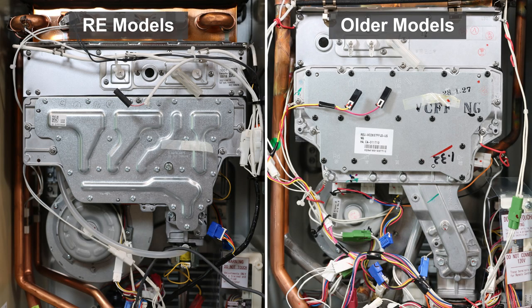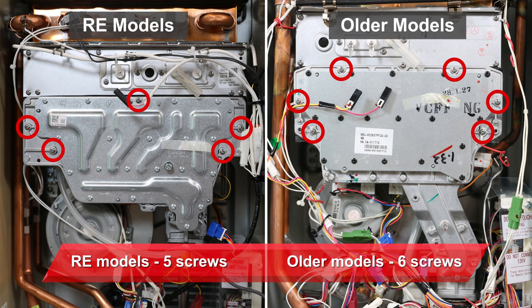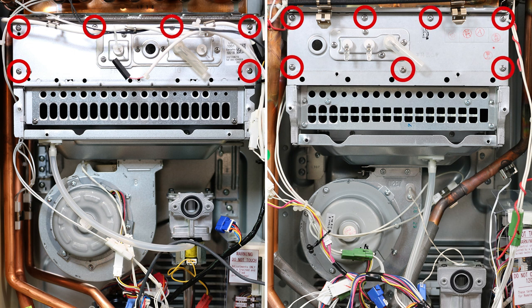To remove the manifold plate, first remove the two screws indicated here that connect to the gas valve. Then remove the screws connecting the manifold plate to the burner box as shown — only remove the screws indicated. Now remove what we commonly call the sight glass plate. There are six screws for newer models such as RE products, and this plate is part of the burner box and will stay with it. There are seven screws for older products such as RL models, and this plate will separate from the burner box. Again, only remove the screws shown here.